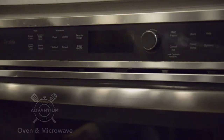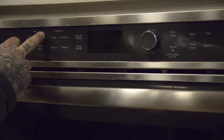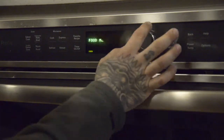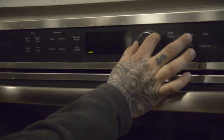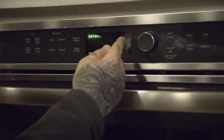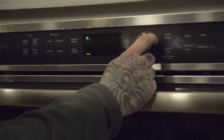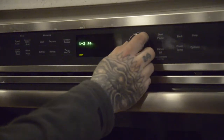This is the Advantium oven which also has microwave options. These are all your choices. For speed cook, you control and select options by turning the knob. For the food menu, push the knob in to navigate recipes — for example, appetizers, then bagel bites or cheese sticks. Select your option and the number of servings.